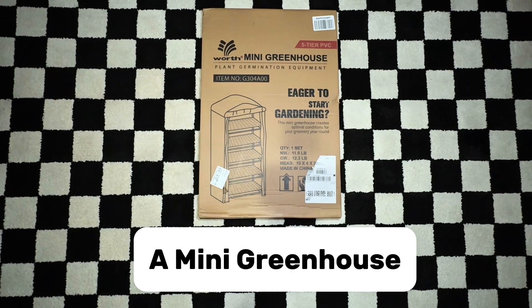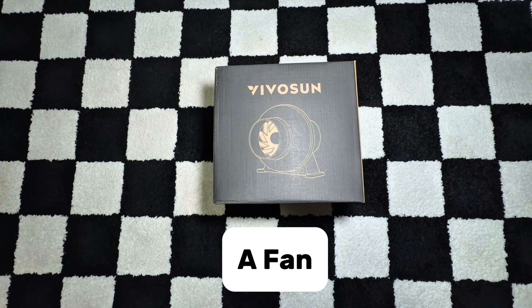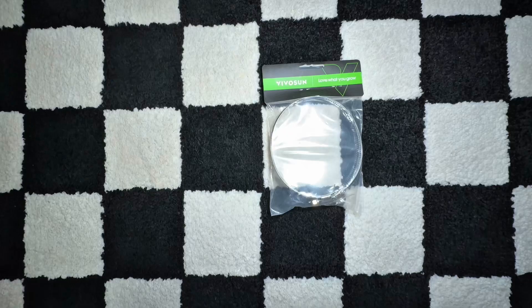A mini greenhouse, a tray, a humidity controller, a humidifier, a fan, puppy pads, some filters, a clamp.